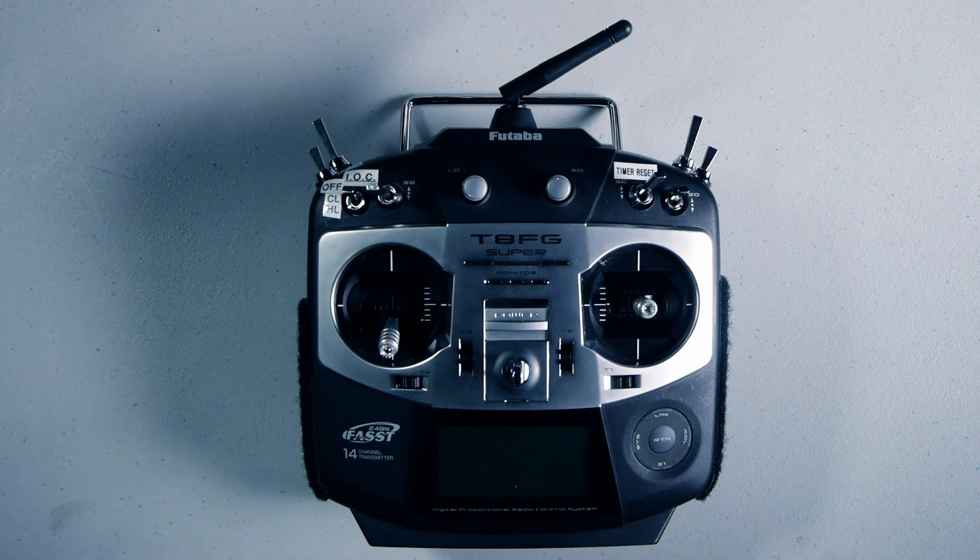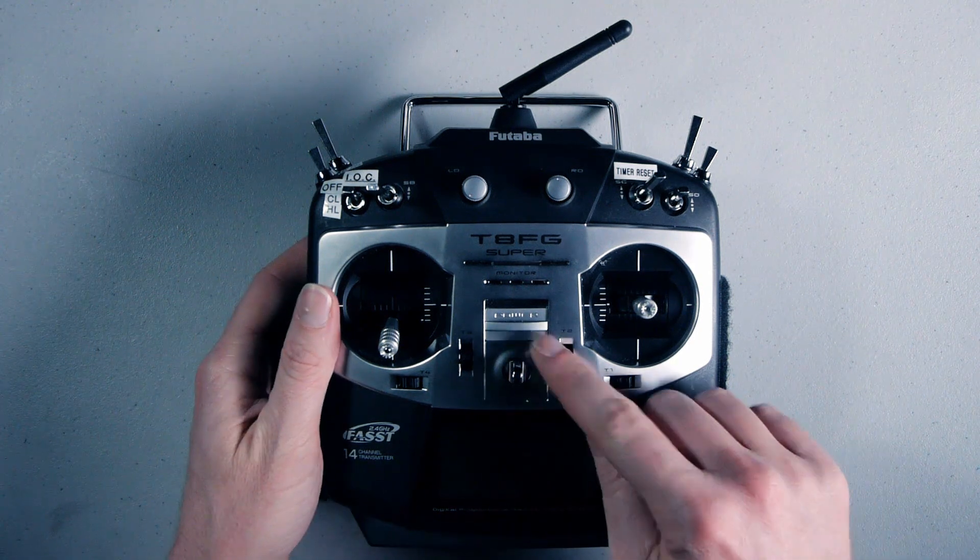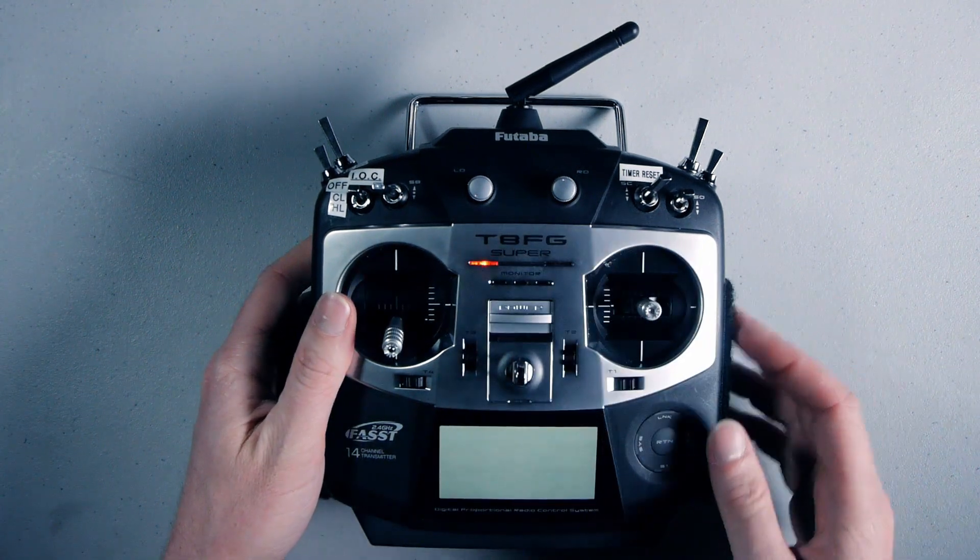In this video, we'll look at the proper procedures for starting up and flying the Phantom. It is always important to turn on the transmitter first and the Phantom second. With the throttle stick on the left at its lowest position, turn on the radio.